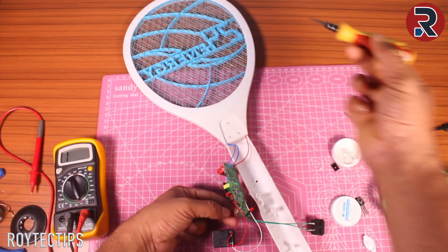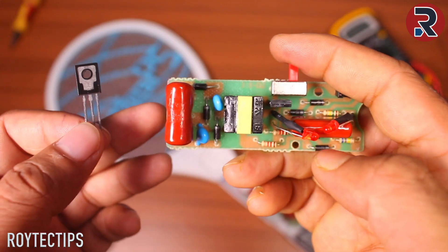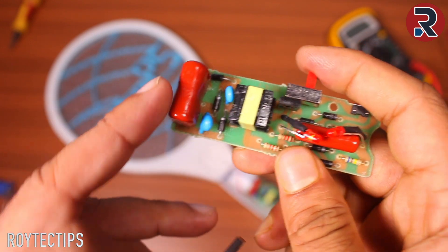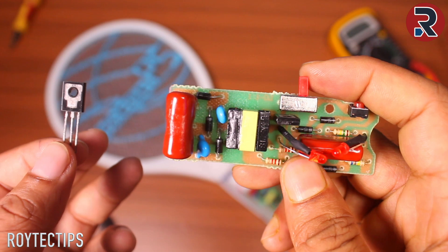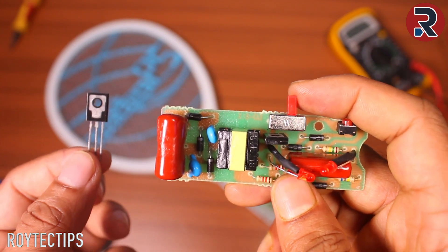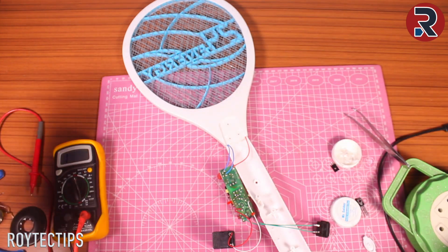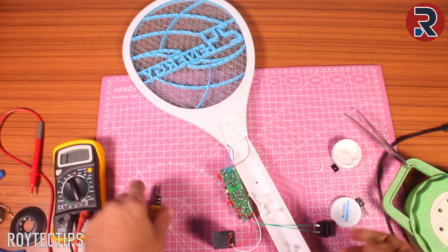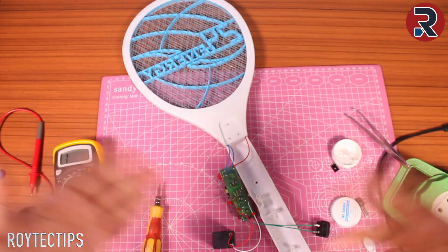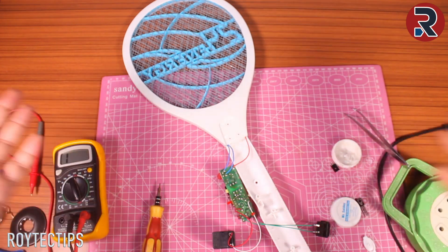Now guys, this is the time to test — is it working? Switch on, press the button — and it's working! If I find any kind of online purchase links for this circuit or any components, I will leave all the links in the description below. Thanks for watching — hope you guys successfully repair your mosquito bat. If you have any questions, let me know in the comment section below and I'll definitely reply. That's all — my name is Ro, signing out. Meet you on my next video — till then, bye bye.